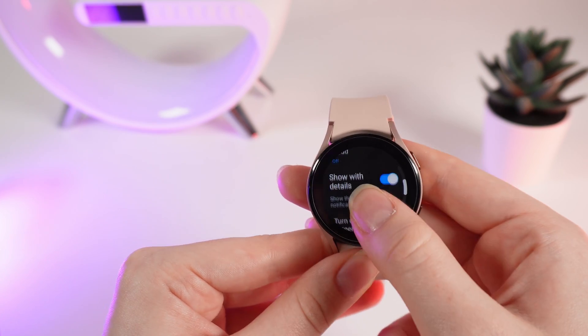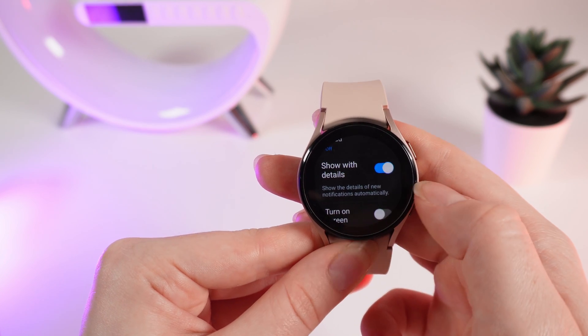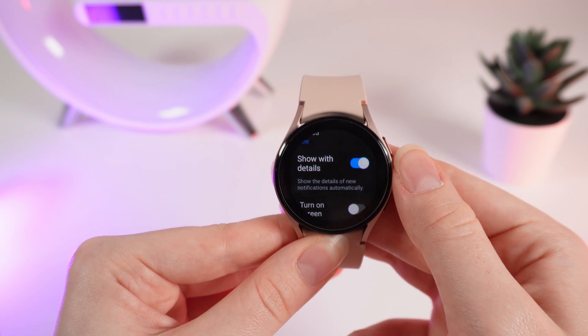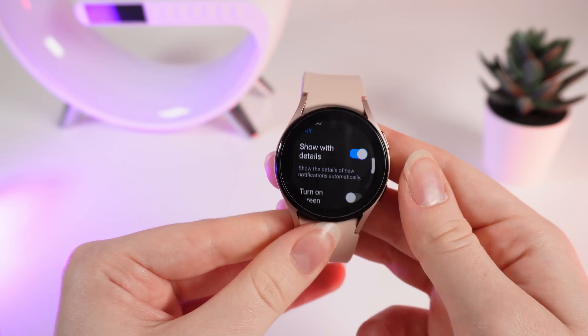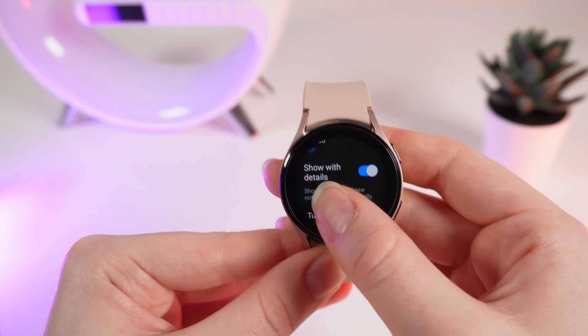Now to the next setting: 'show with details,' which shows the details of new notifications automatically. That's a pretty understandable setting. If you want to disable it, just simply click on the same slider.